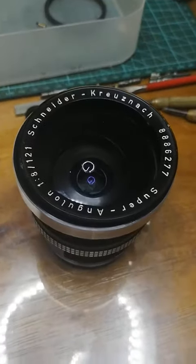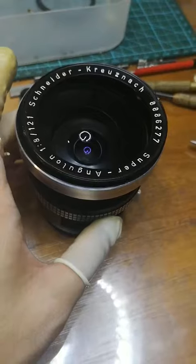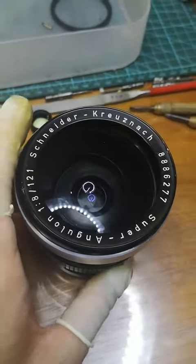I haven't found anything about how to disassemble this special Compur shutter, so I made this video clip.